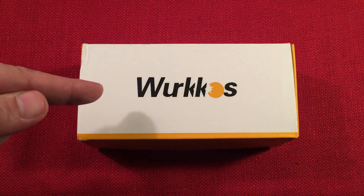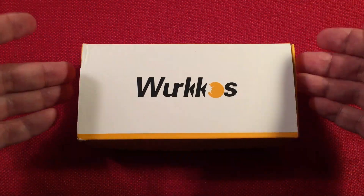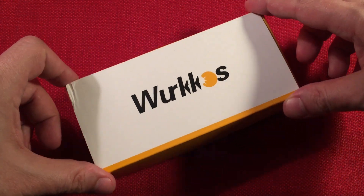In front of us we have the Workos, model number WK20S. This is an 18650 powered dive flashlight. I got this flashlight for $44 off Amazon and it came in a yellow white box.